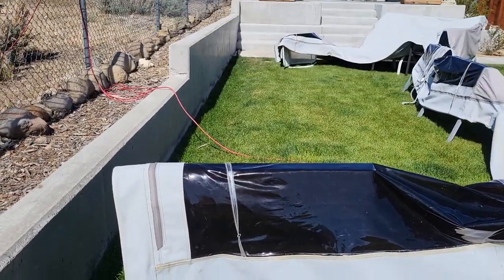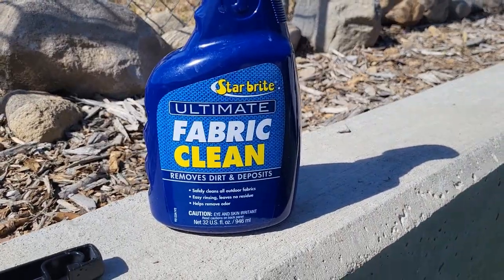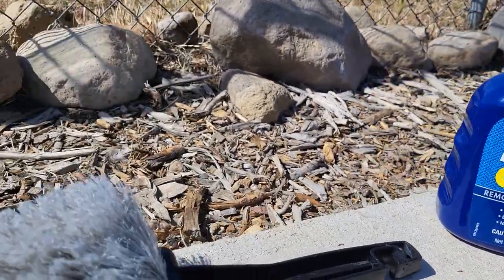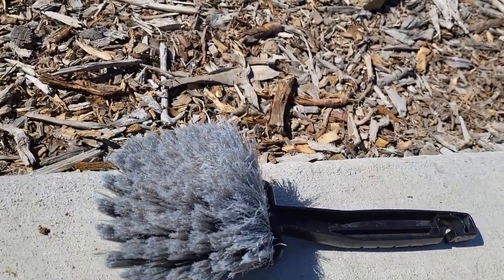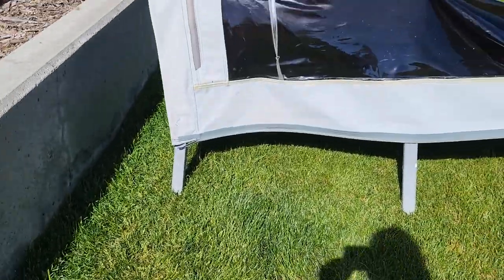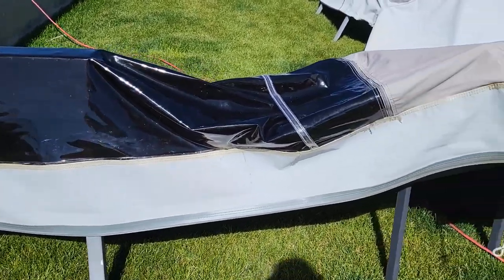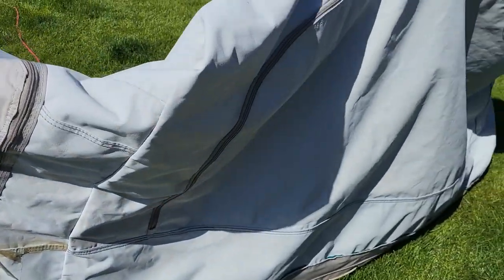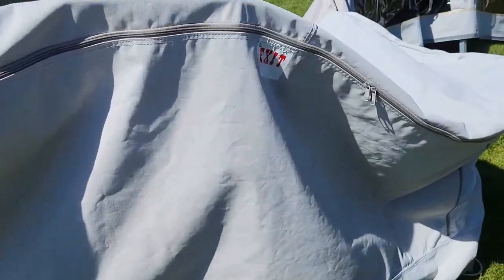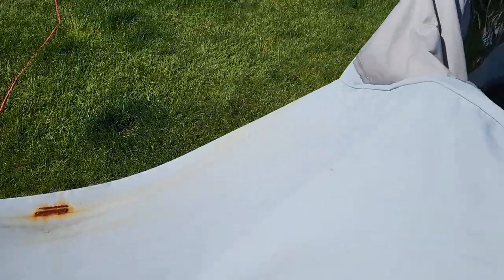I am done cleaning this beast. We ended up using some Star Brite fabric cleaner and a soft-bristle tire brush. I think it came out really nicely — is it perfect? No. Did some of the grease stains come out? No. But overall it is much cleaner than it was. We couldn't get that one stain out and I don't think there's a way — if anybody has an idea how to get that out, let me know.